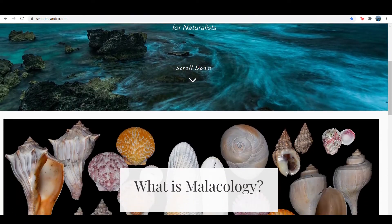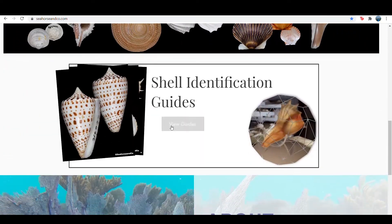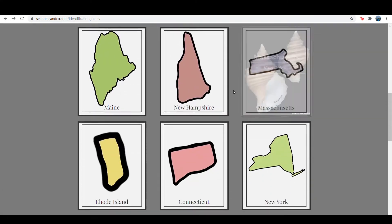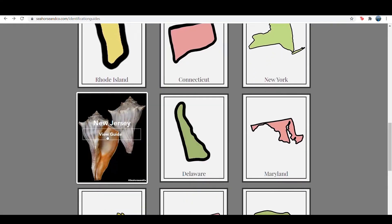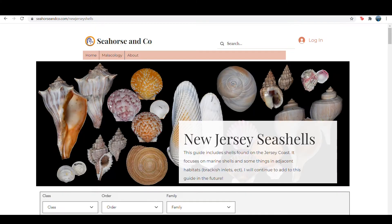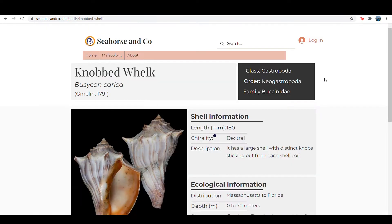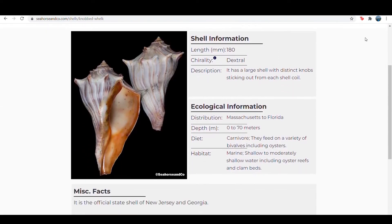Thank you for tuning in today to learn about gastropod shells. I hope you learned something to make you a better malacologist and hopefully make identification guides a little bit easier to use so that you can get down to that species level identification. I'm also excited to announce that the Seahorse & Co website has launched a free set of identification guides for the United States East Coast. This includes individual guides for the states of the East Coast and a large guide for the entire range. If you live on the East Coast or find yourself there shelling, I hope these guides can be a useful tool for you — check them out.